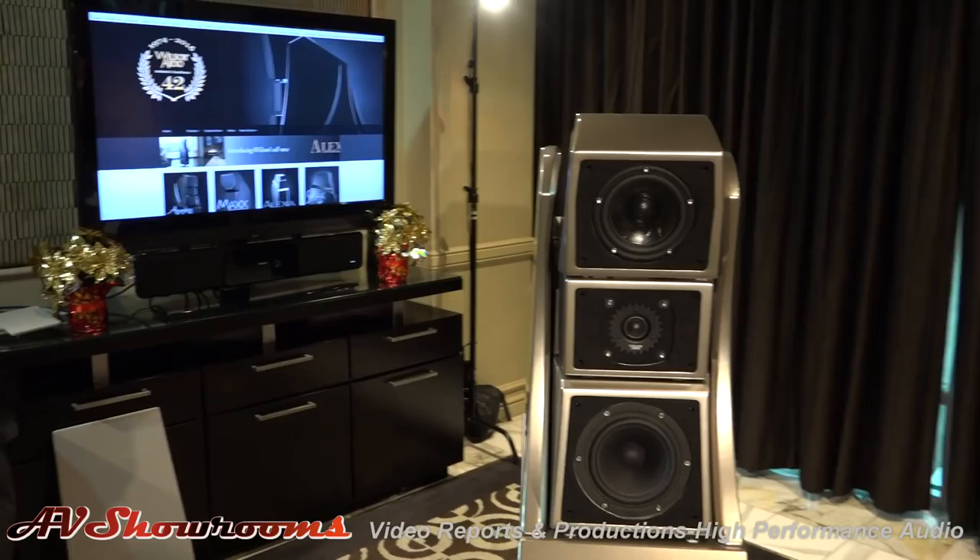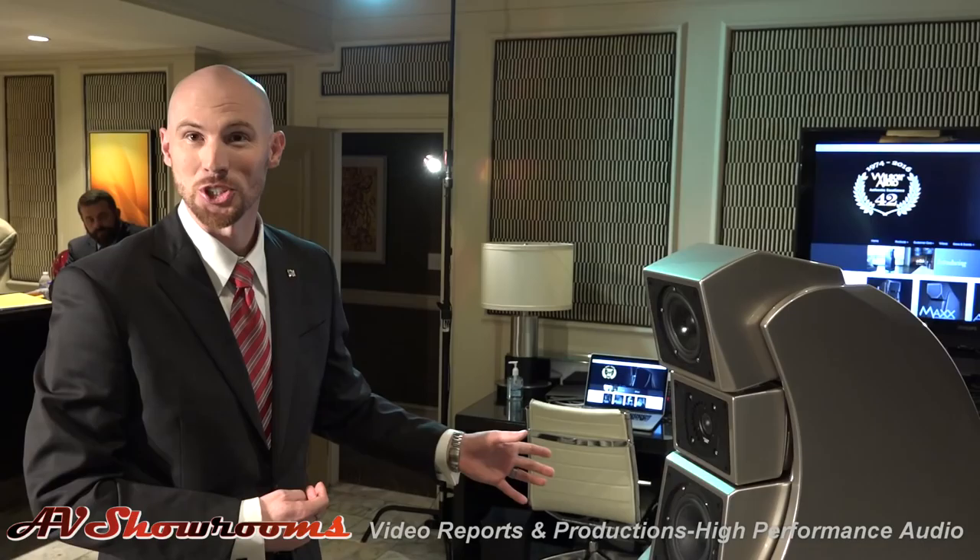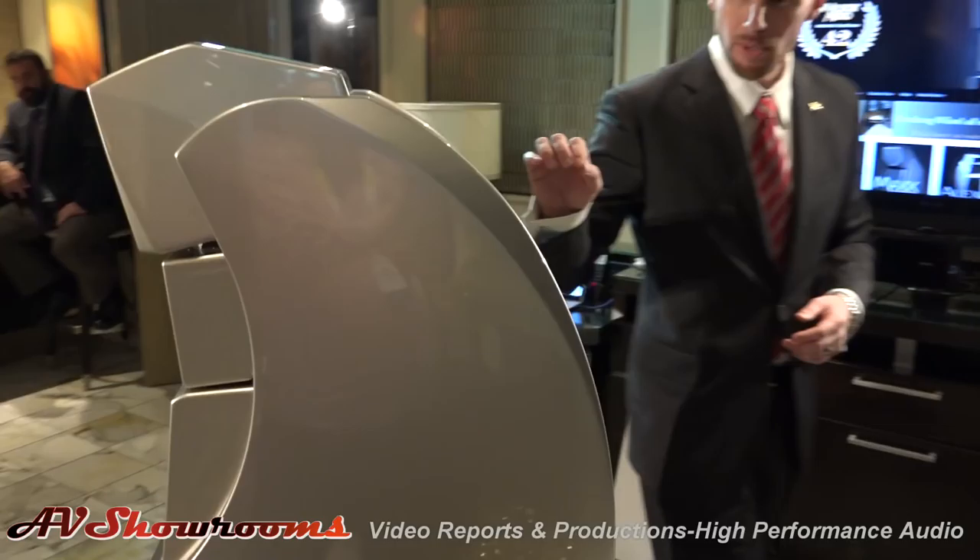Frequency response top to bottom goes from 20 to 33K. Efficiency is 91 dB — the Max 3 was also 91 dB, and the Alexia is 90 dB. Per channel it's 452 pounds. The Max 3 is 420 pounds, so it's about 32 pounds heavier per channel. And the Alexia is 200 pounds lighter per channel — just some references.